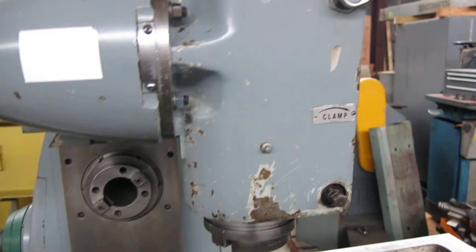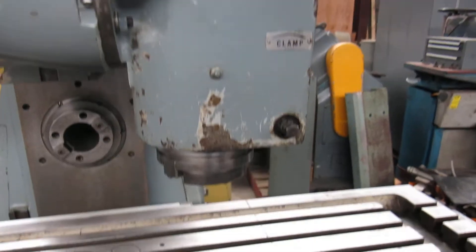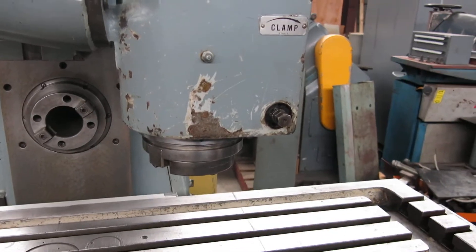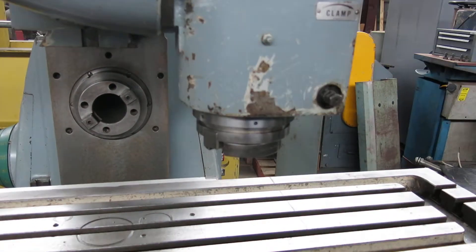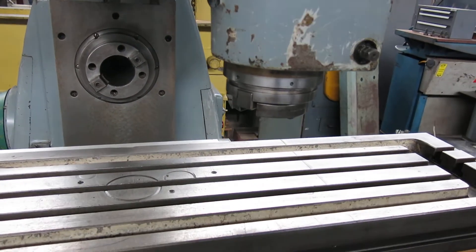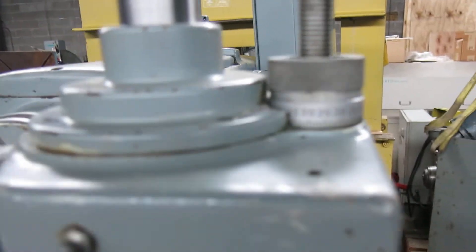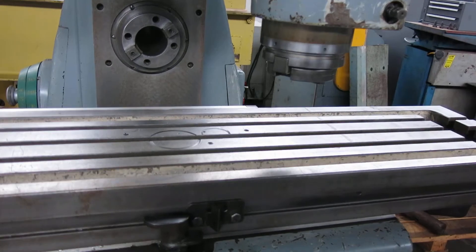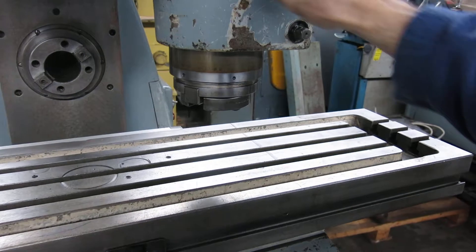This machine has a quill. There's no handle on it; they've been using a wrench. You can put the spindle down about four inches, and there's a stop right there to dial in thousandths. So you've got about four inches of travel on that quill. That's a super heavy quill.